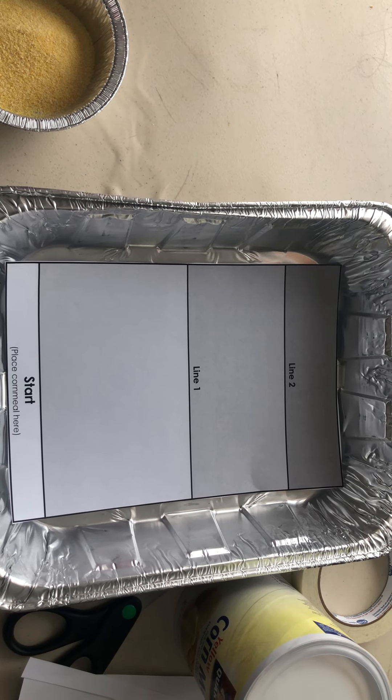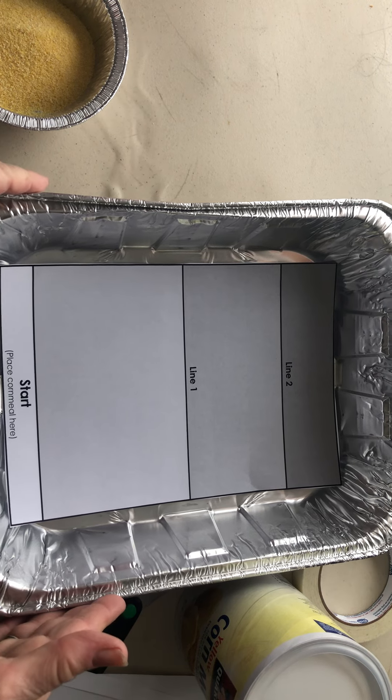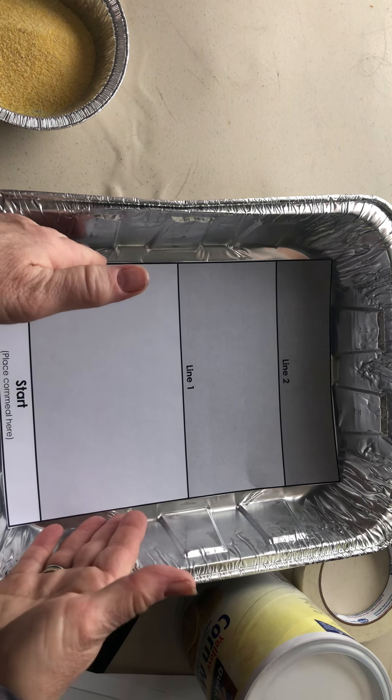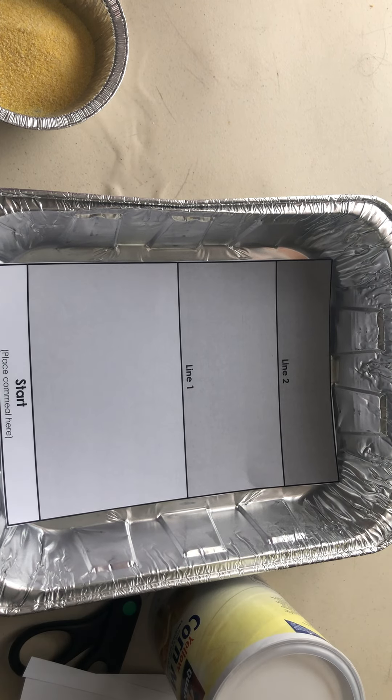This is the setup for the wind erosion investigation. You will need one of the trays, you will need the cornmeal paper, you will need the cornmeal and masking tape.